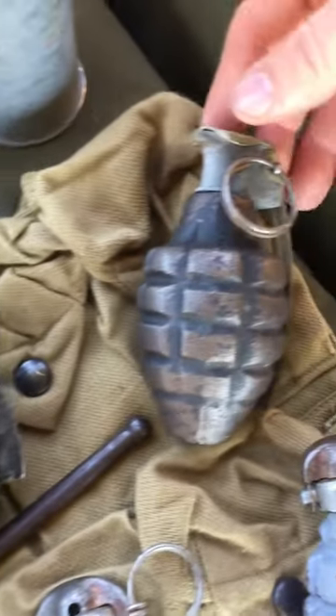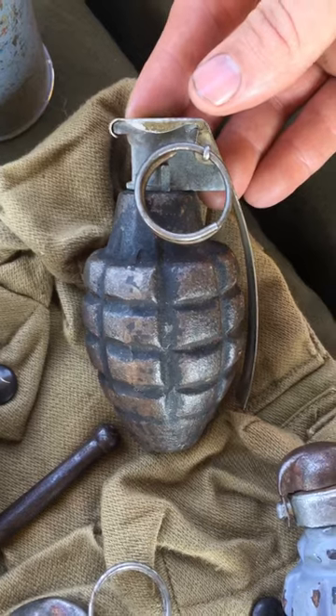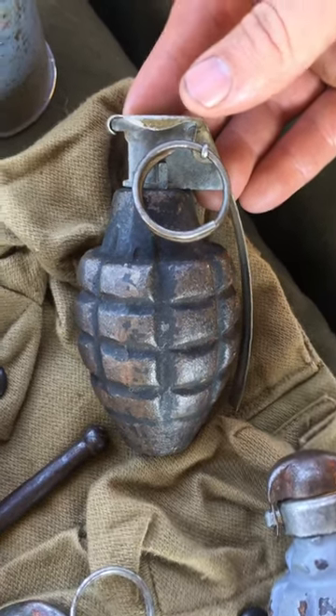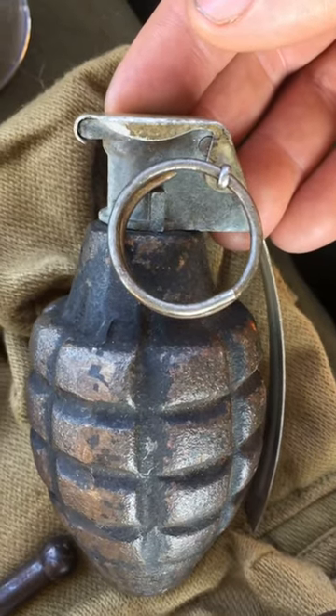we developed the Mark 2 hand grenade, which is commonly referred to as the pineapple grenade. This is what we used from the end of the First World War through World War II, all the way up through the Vietnam conflict.